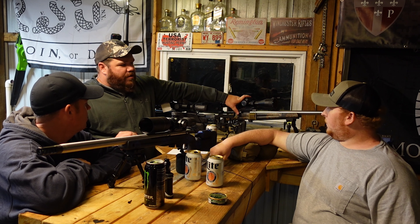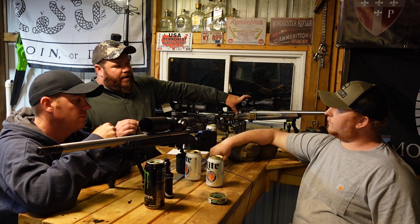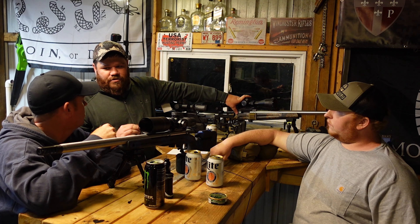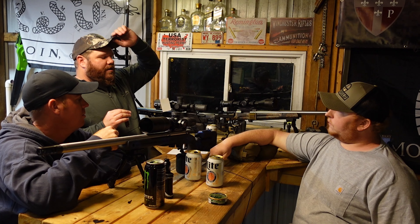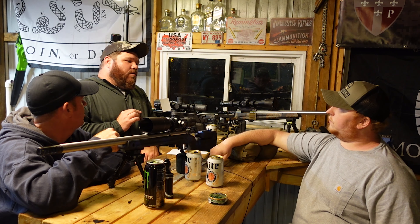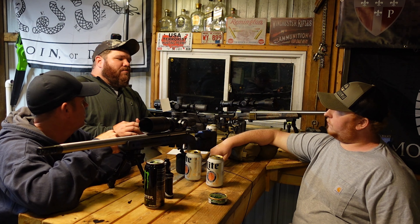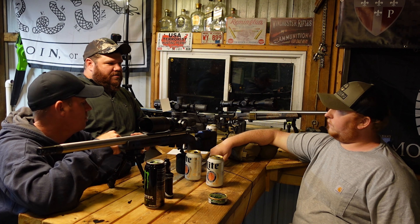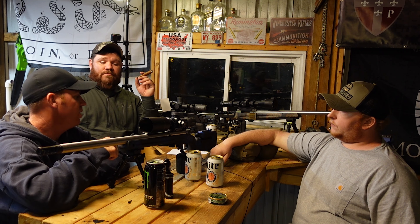The PRS1 will continue to be my primary precision rimfire stock. The T4A will go to a new PRS build I'm working on for a different setup. The Foundation is my primary open class PRS build.